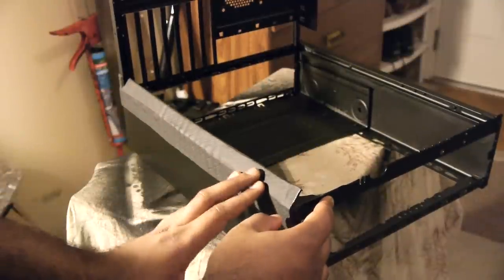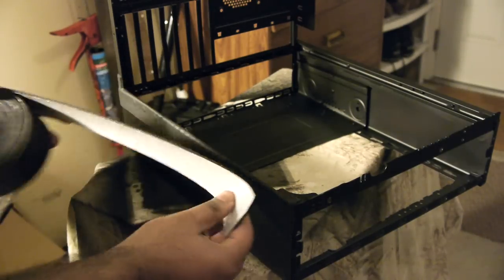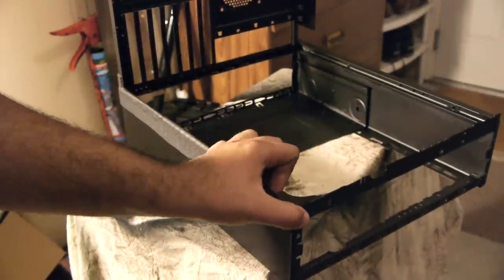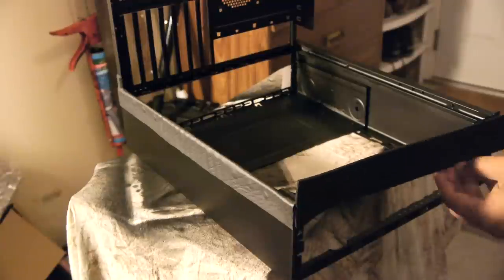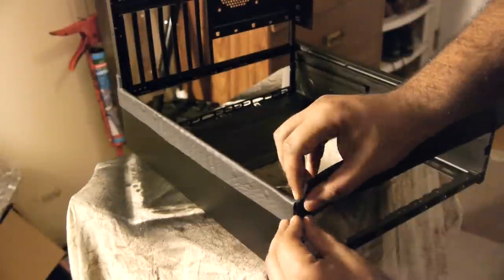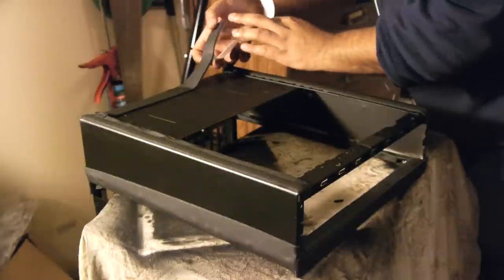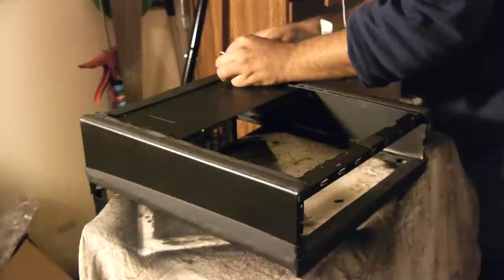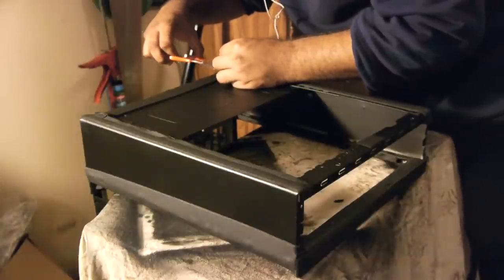One issue when dealing with sheet metal is really sharp corners — in order to pick this thing up without cutting yourself, you have to address this. I used foam tape, typically used for plumbing applications to wrap around pipes, as a simple and cheap method to wrap all around the sharp edges. It also cleans up the overall look. The foam tape adds grip, which is great for use as feet at the bottom of the case, so the power supply can sit on top without scratching any components.